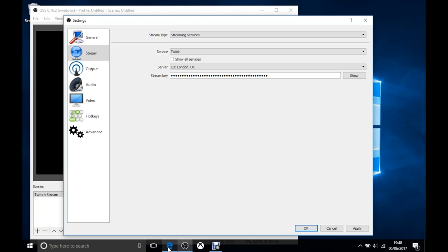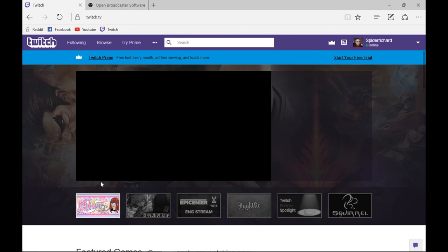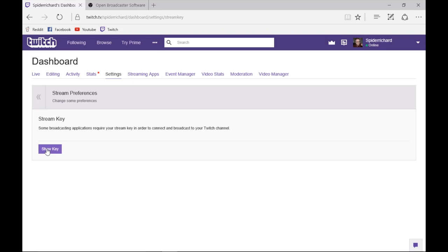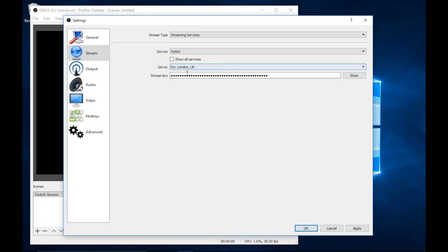The stream key is incredibly important — it's the number that connects OBS to your profile on Twitch. Without it your stream will not work. To get it, go to Twitch in your browser, click on your profile, and go to Dashboard. From the dashboard, go to Settings and then Stream Key, and click Show Key. Never share your stream key with anyone or show it on stream — Twitch staff will never ask for it. Copy and paste it into OBS and click Apply.